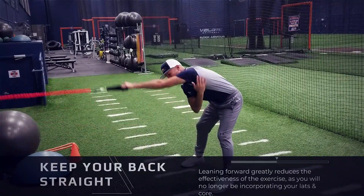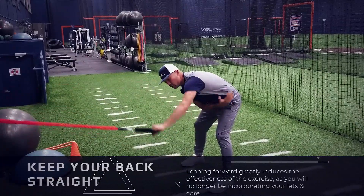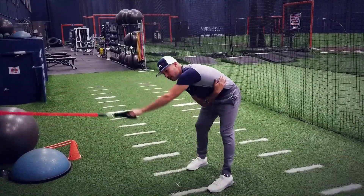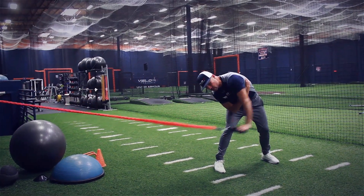And then just start working this. You should feel pull on your teres minor and your upper lat. You shouldn't feel as much pull here unless you get sideways and start doing it — then you'll start to get a good stretch that way.